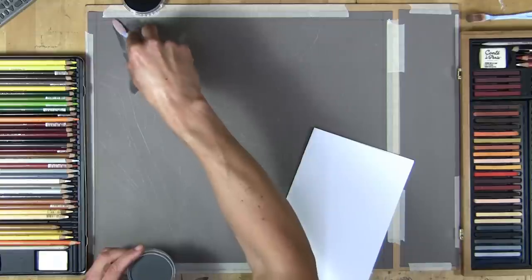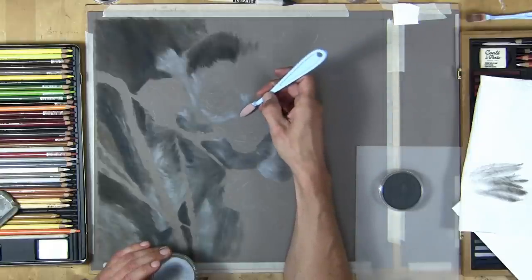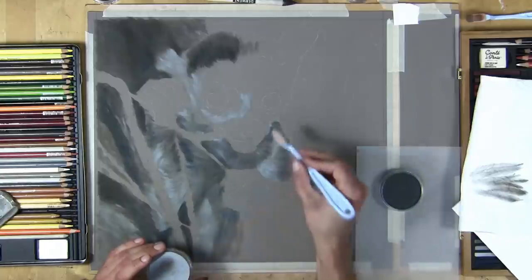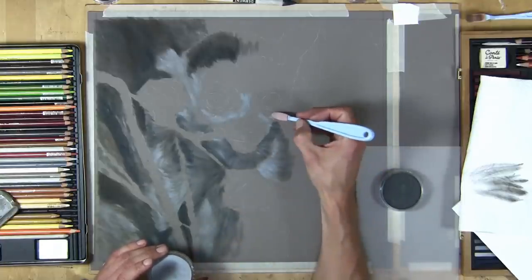I'm going to start doing exactly the same technique on the head. You can see how I position this little Sofft tool so that I can get into those fine little areas — it's surprising what you can actually do with it.